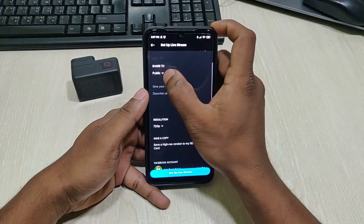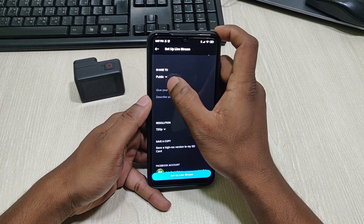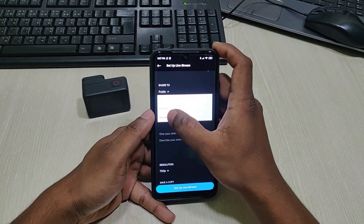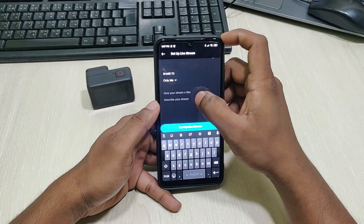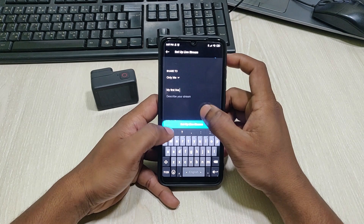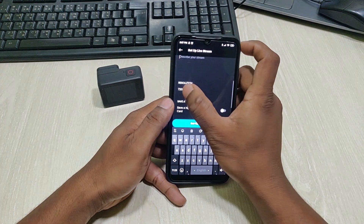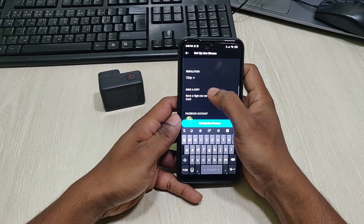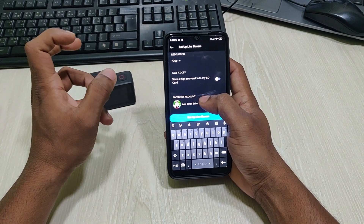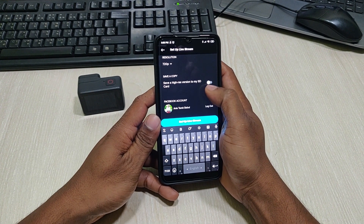These are the privacy options for your Facebook — your video can be shown to Public, Friends, or Only Me. I'm going to set it to Only Me because it's for test purposes. Here you can enter the title and describe your live stream. This is the resolution setting, and you can save a copy of your live video to your memory card if you select On.